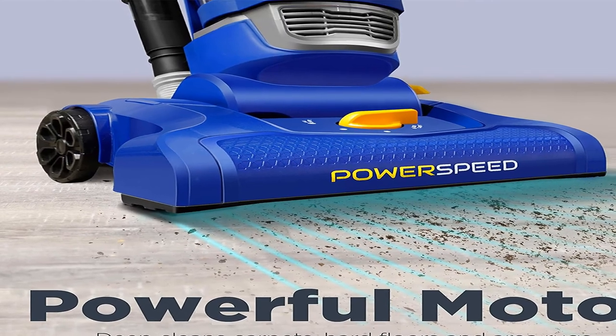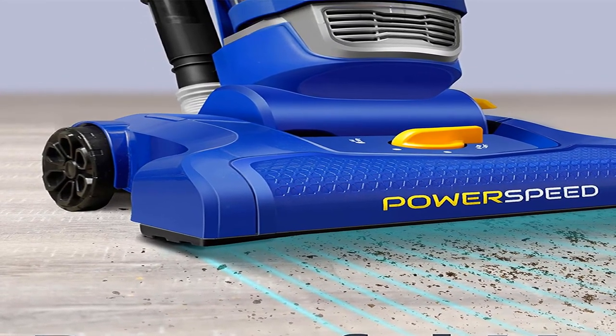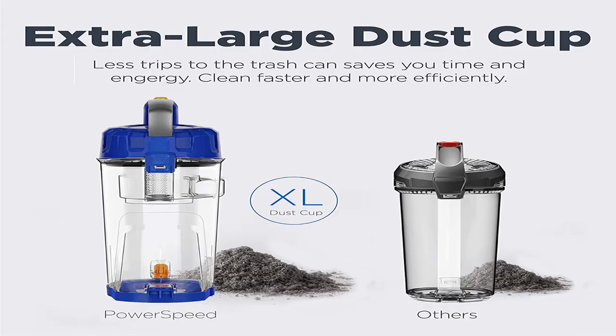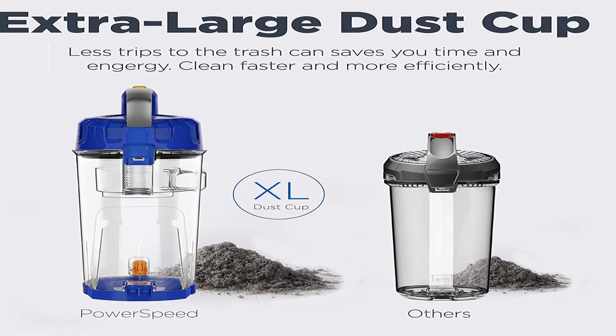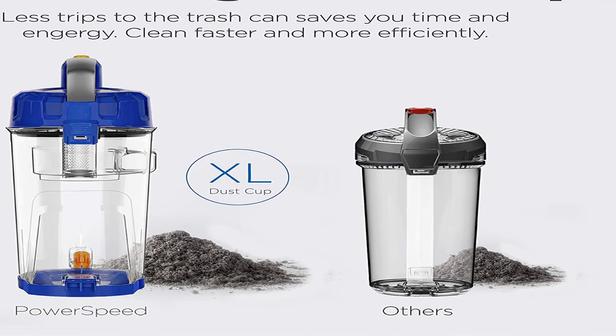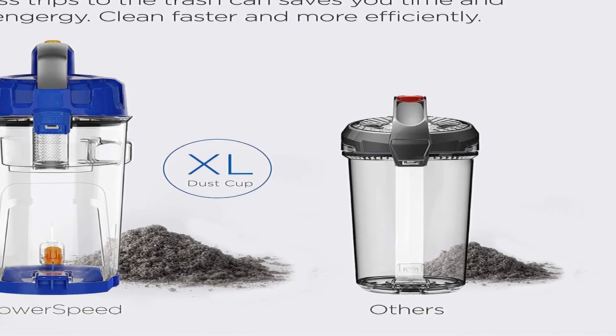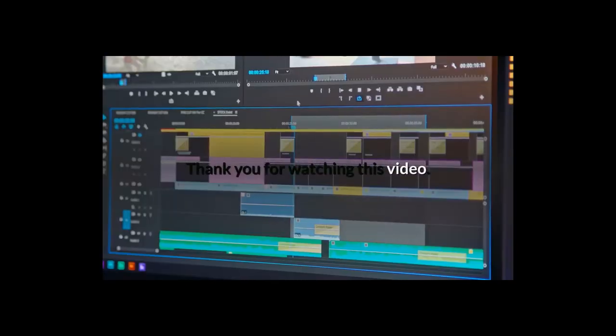Domestic Shipping: this item is available for shipping in the U.S., except for California, and to select countries outside the U.S. Eureka Power Speed Bagless Upright Vacuum Cleaner, Light Blue. For more information, product link in the description box. Thank you for watching this video.